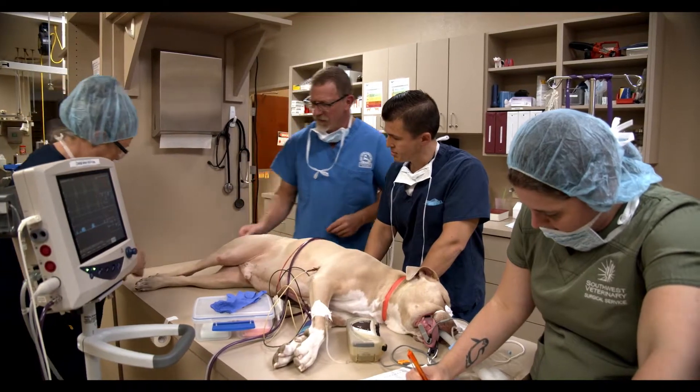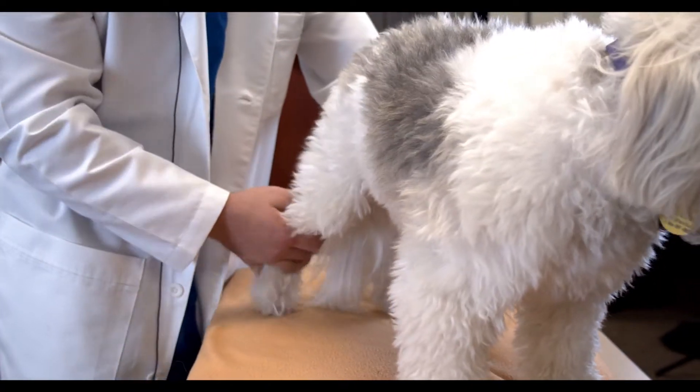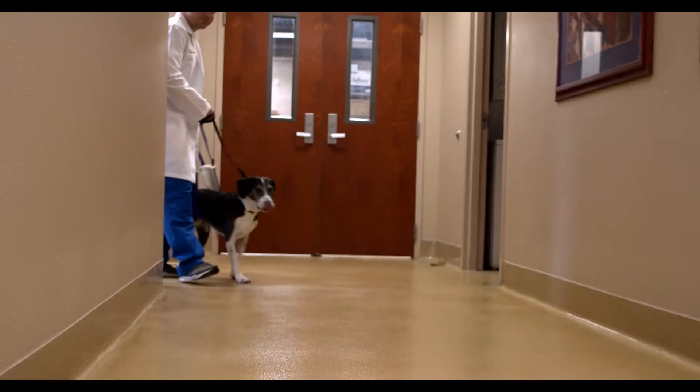Dogs have a lot of pain when they have an unstable knee, so they'll typically limp on the leg, hold the leg up completely, or not use the leg at all. That will be progressive if not repaired.